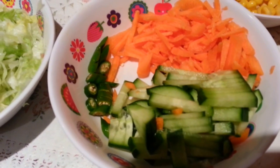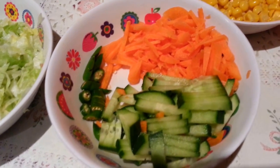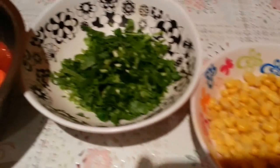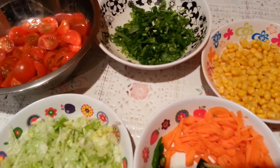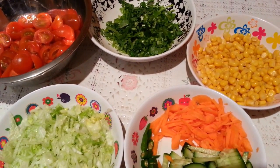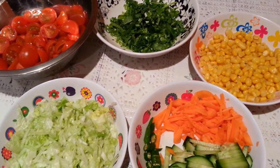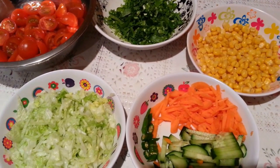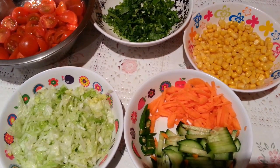I've put one green chili in there — if you don't like green chili you can always leave it out. We have our sweet corn and coriander here. You can also add some crushed garlic, which will give you an excellent flavor, and you can add some salad oil as a dressing.